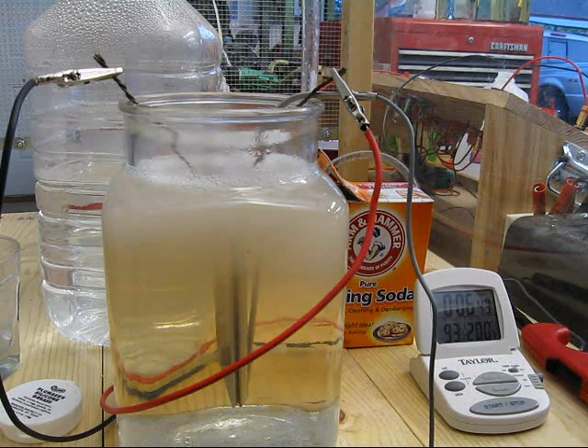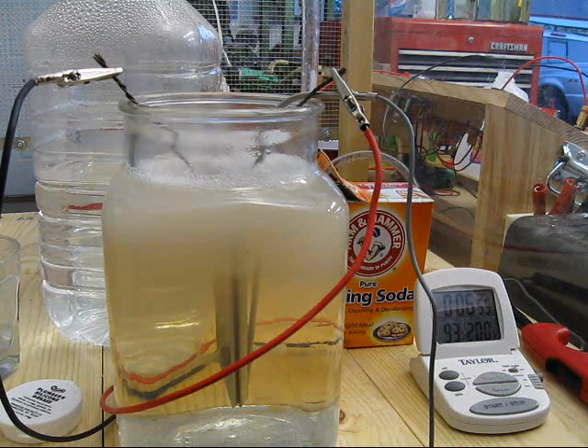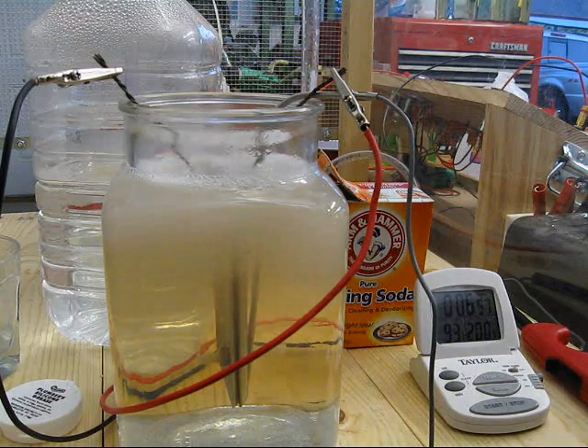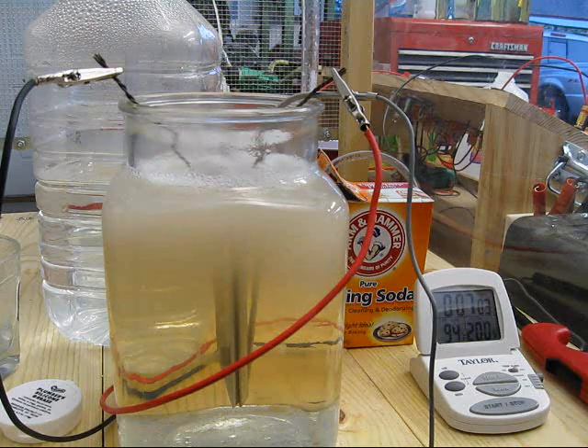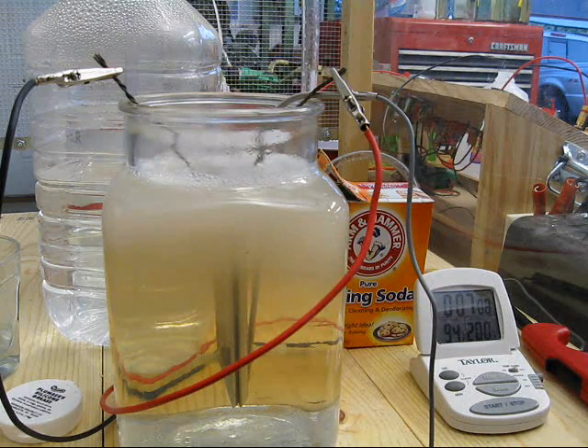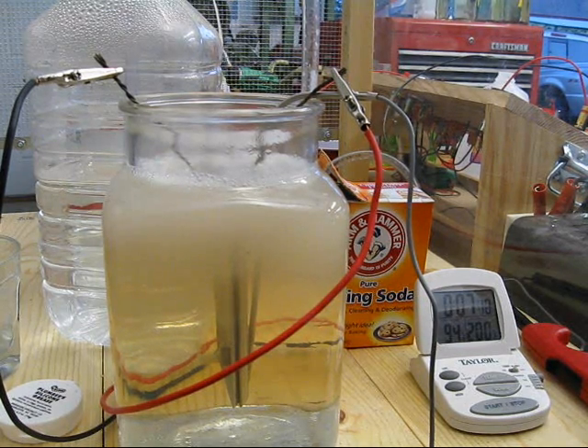Apparently this mixture raises the surface tension, causing the bubbles to stick around a little longer. I don't yet see anything I would call scum, but the bubbles are sticking around — they're not popping as they surface.